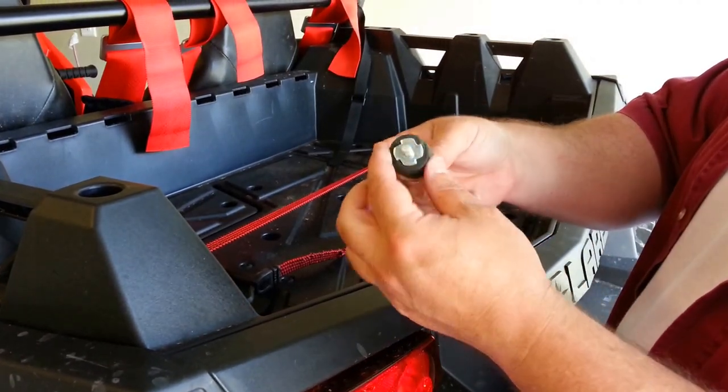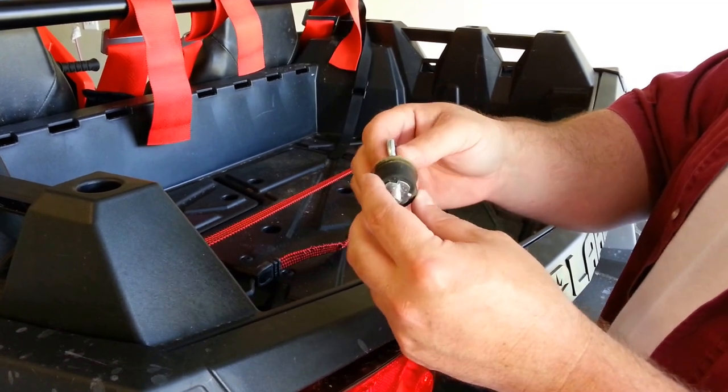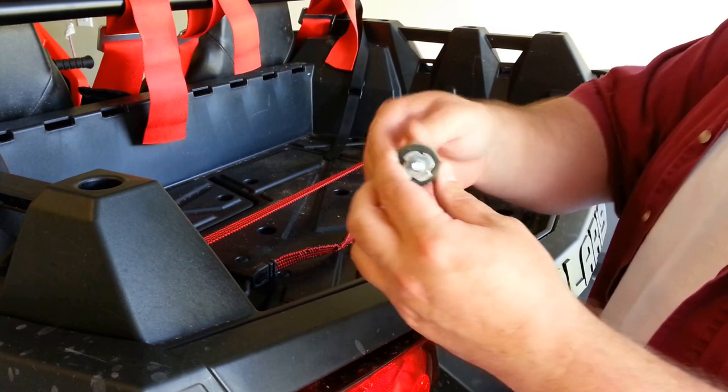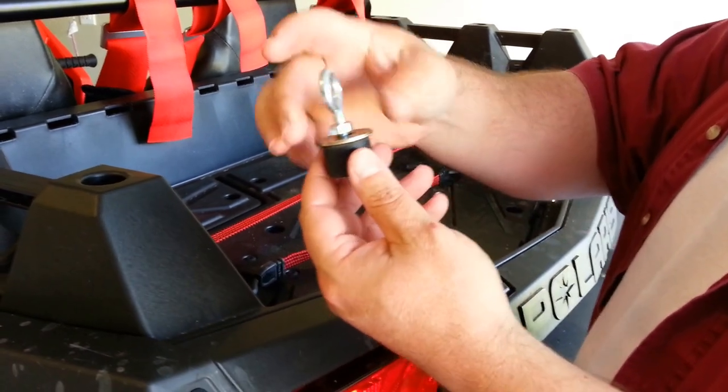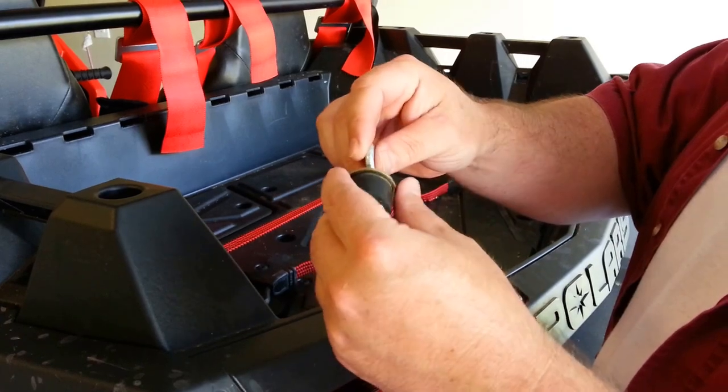This is a video for the Polaris Lock and Ride Anchor system for your Razors, Rangers, and Sportsmans. Basically, they're going to come pre-assembled: washer, locking nut, eye bolt, ready to go.